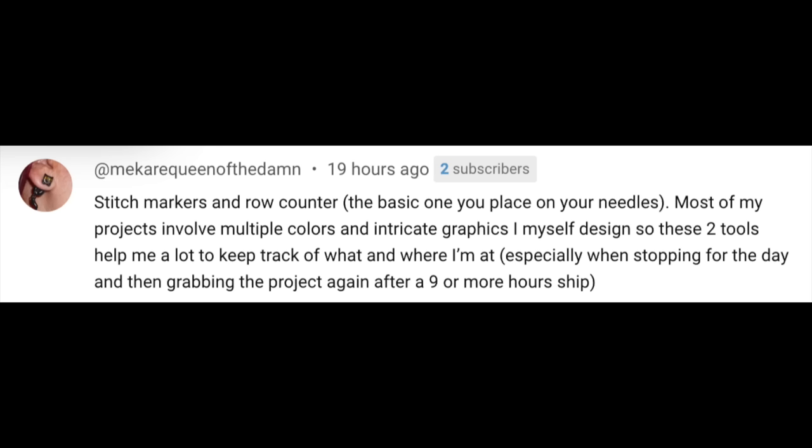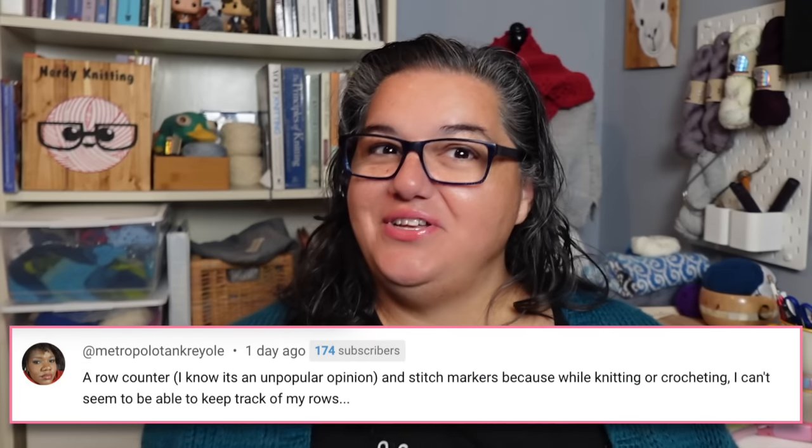Another commenter uses stitch markers and a row counter on the needle for projects with multiple colors and intricate self-designed graphics to track what and where they are. Someone else says a row counter is essential because they can't keep track of rows otherwise. And one person loves her red Clover row counter that her aunt bought her in the US — she lives in London and uses it for almost every project. So: are you team row counter or no row counter? It's a genuine 50/50 debate.